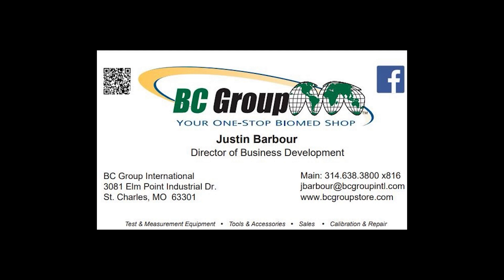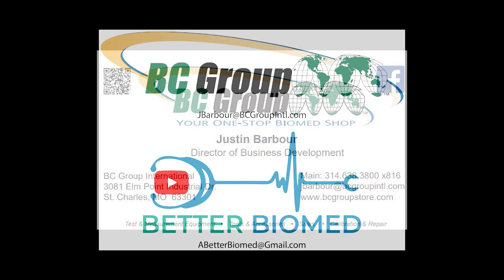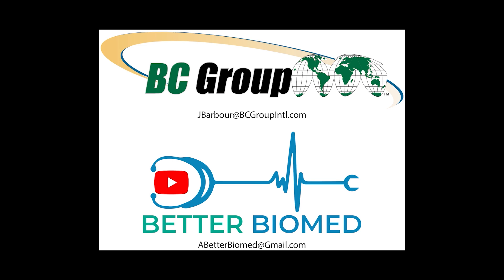I'm here to assist you with all your test equipment needs, from multimeters and test weights to patient simulators and x-ray analyzers. If you need guidance or have any questions, please don't hesitate to write me at jbarber@bcgroupinternational.com.